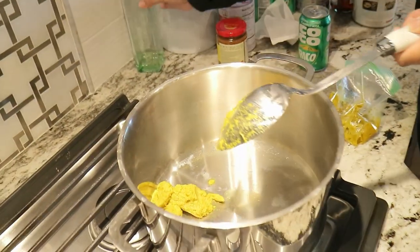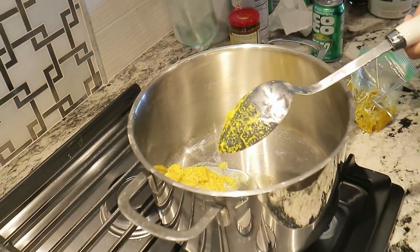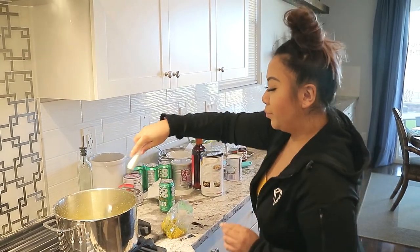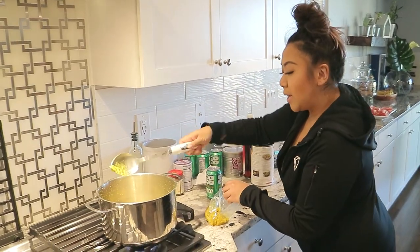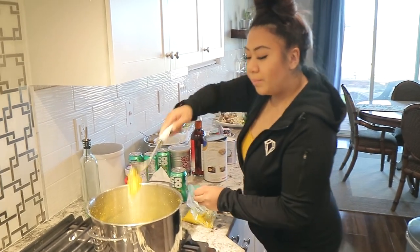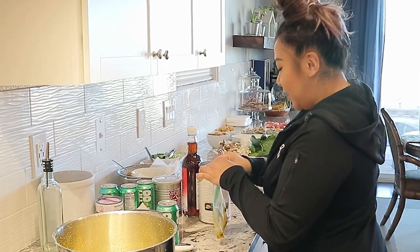I forgot to put some oil, so add some oil. I might just add a little bit more — it's looking like half a cup. And it's to your liking. So let that sauté for a little bit.